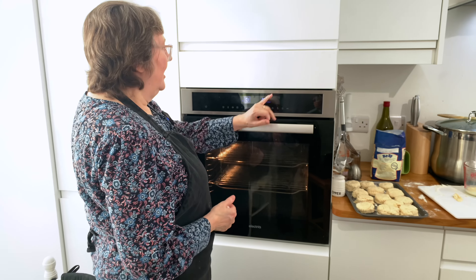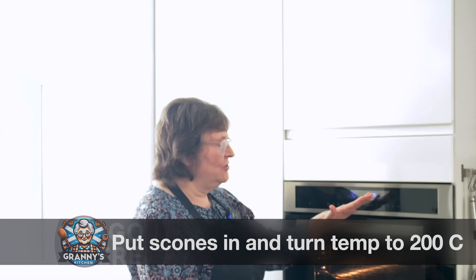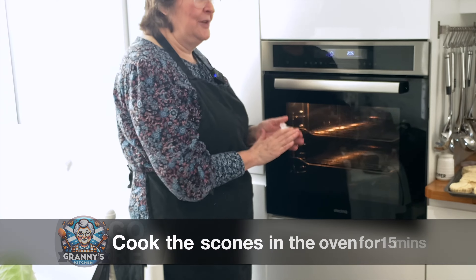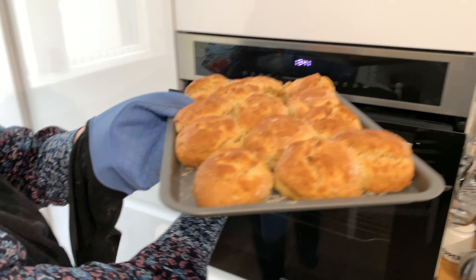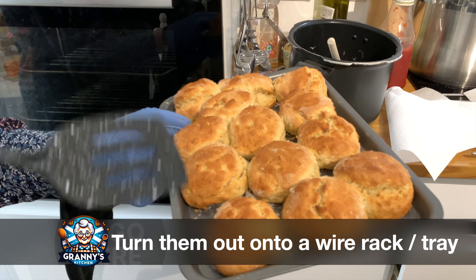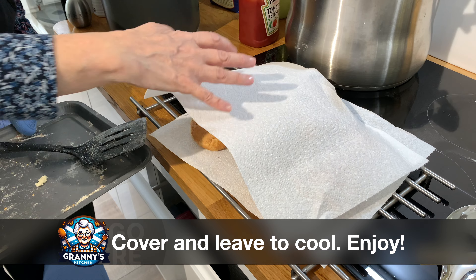The oven needs to be at 205 because when you open the door you lose some heat. As soon as it's at 205, open the door, put the scones in, and then turn it down to 200. They bake for 15 minutes. After 15 minutes they come out of the oven and you can cool them on a wire tray, then cover them up, ready to go.